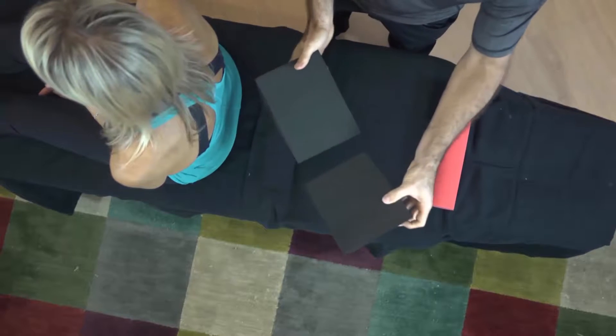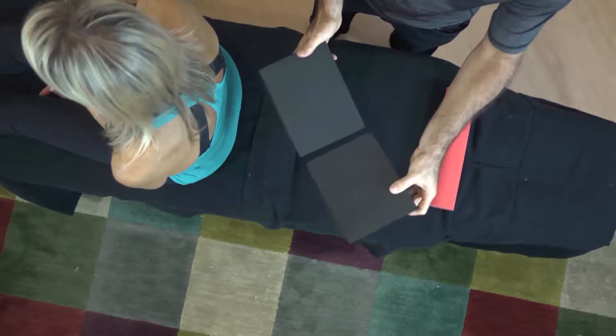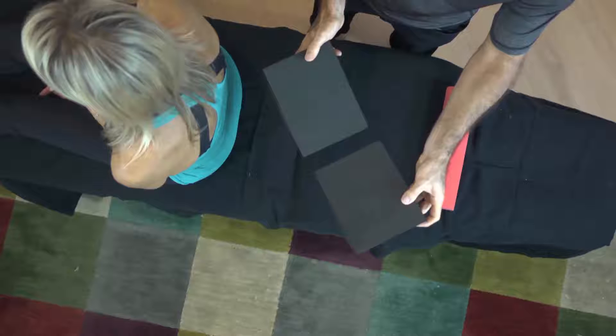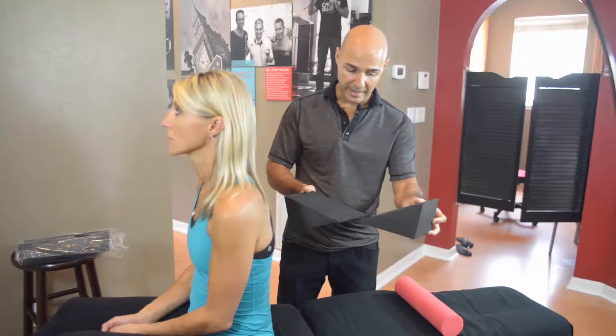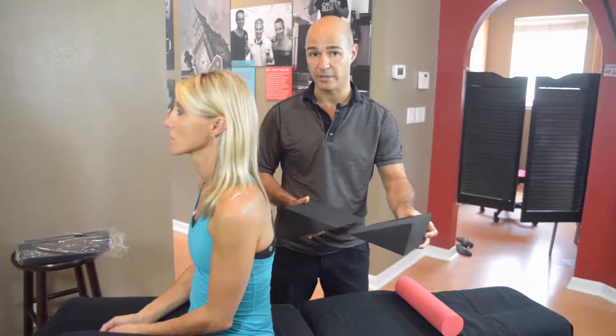Then you're going to use both wedges. The both wedges are going to be positioned off-center, with the thin parts pointing toward the center of your body and the thick parts pointing toward the outside of your body, either in this position or like in this position, depending upon how your rotation is.